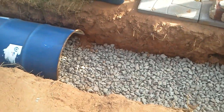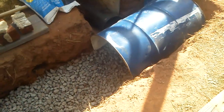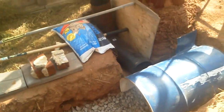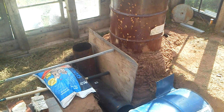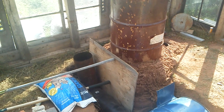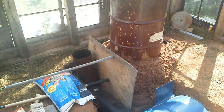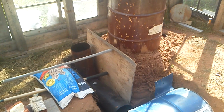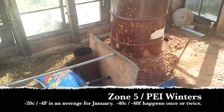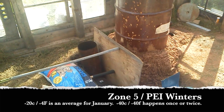If the floor of the greenhouse never drops below freezing, the air in the greenhouse should never drop below freezing. Around here I'm in Zone 5 — Prince Edward Island in Canada. We have days that drop well below zero Fahrenheit. I think last winter we got down to at least one minus 40 centigrade day. That's brutal cold.